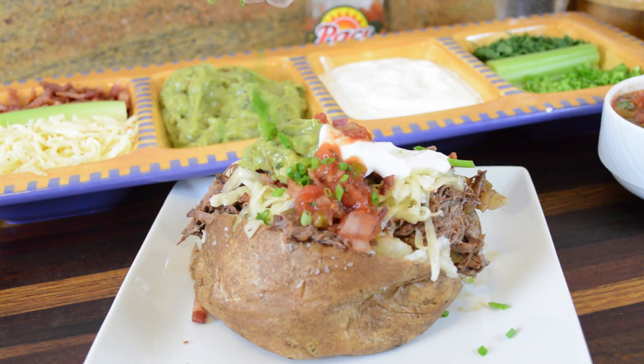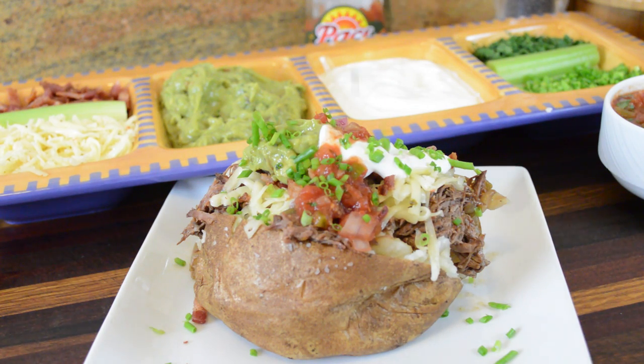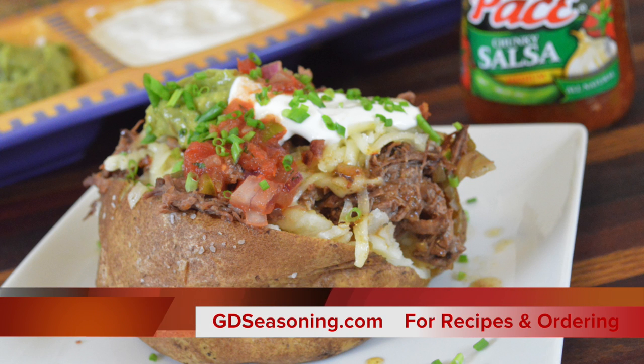I want to thank Pace Salsa for sponsoring this video, and as always I want to thank you guys for coming and cooking with me and hanging out — I appreciate it. Don't forget this recipe and others can be found at gdseasoning.com. I'll see you guys next time.